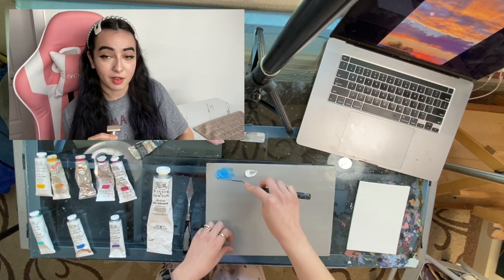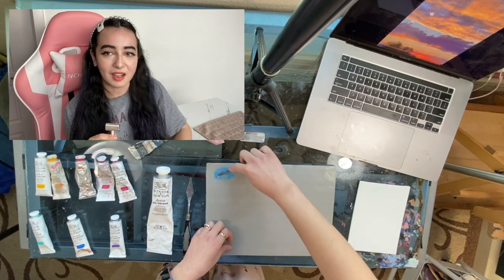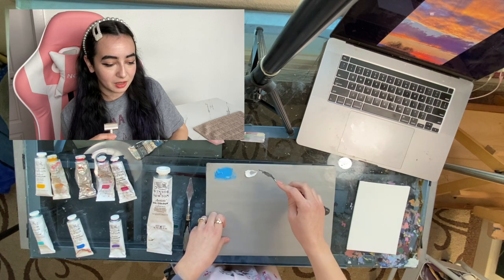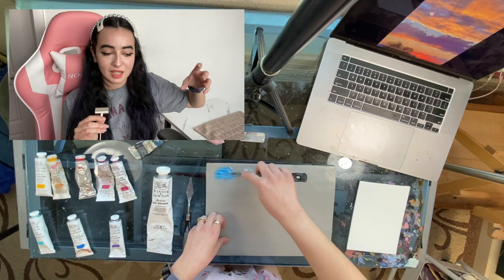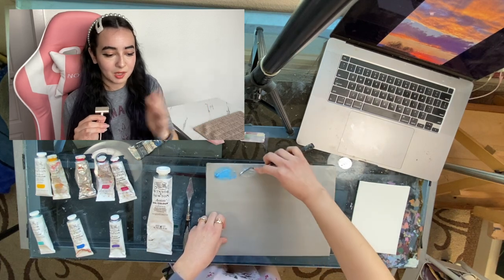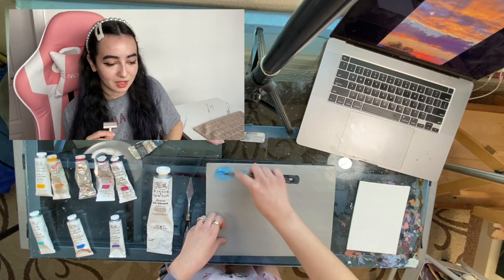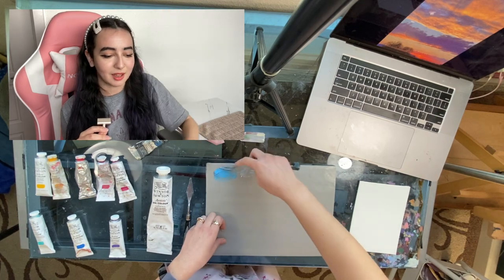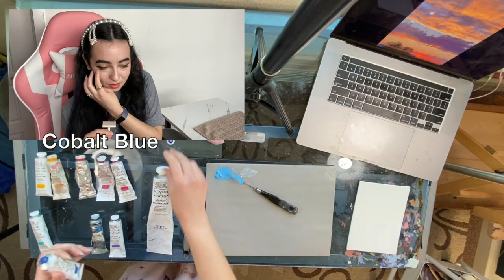I do have French ultramarine blue as well, but I feel like it's not a good sky blue, so I didn't bring it out today. I had a little extra white on my palette, and I ended up mixing it all together. Now it's too light, but I realize there's a lot of blue in the sky behind the clouds, so I add a bit more cobalt blue into it to get it right.